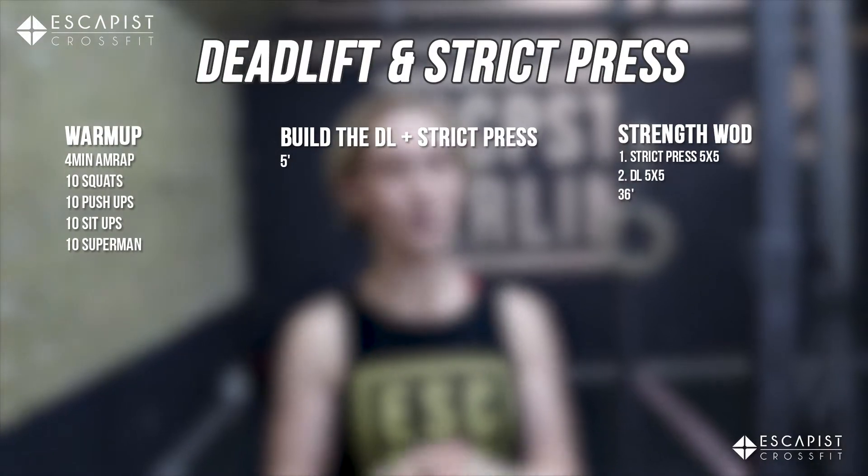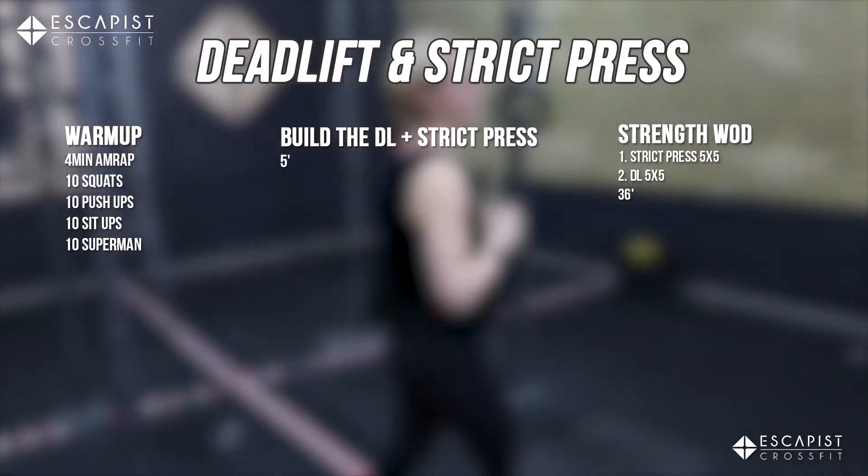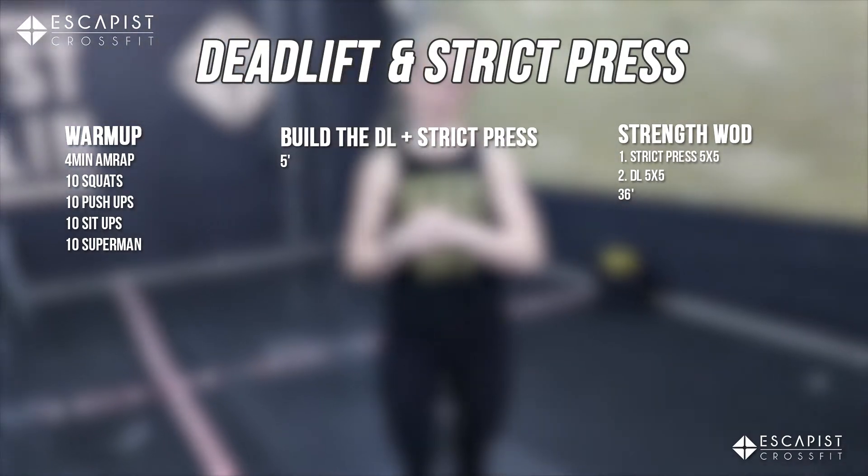We are going to be doing deadlift and strict press. But before we start that, we have to warm up. So the first thing we're going to do is a four-minute AMRAP — four minutes, as many rounds as possible.